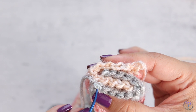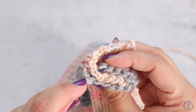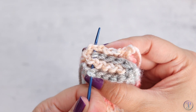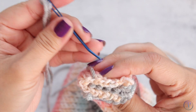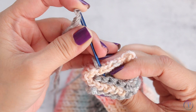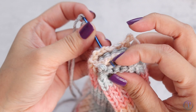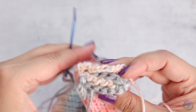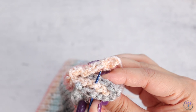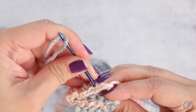Starting with the very first stitch, insert right through the next layer, then catch the end of that layer and go through the last layer. You won't see this once completed, so it doesn't have to be perfect. Going back in the other direction: through the first layer, second layer, going right through the loops on top, third layer, and the last layer. I didn't even pay close attention to which stitch I'm on going back and forth because you really won't see this — you just want to make sure it's secure. Going back: first layer, second layer, third layer, fourth layer. Just go back and forth until you reach the end.